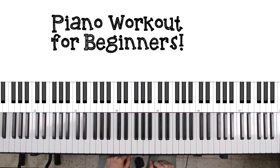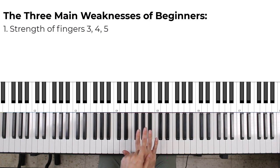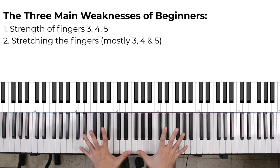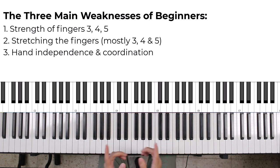Hey guys, welcome back to another lesson. Today I'd like to show you a few exercises aimed at beginners, working on the main weaknesses beginners have at the piano. These are working on the strength of the fifth, fourth, and third fingers in the right hand and in the left hand, working on stretching the fingers, and then working on hand independence. Let's get started and I'll show you a few exercises to target these weak areas.